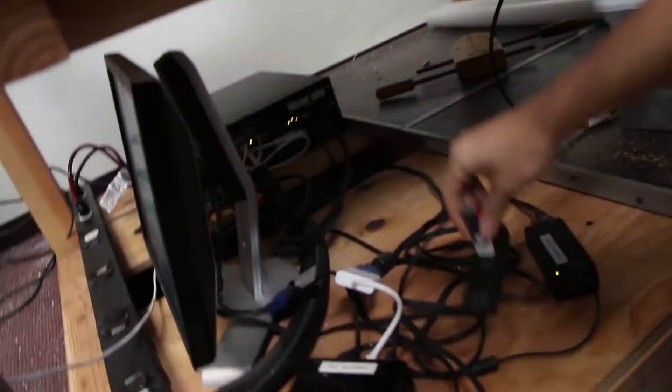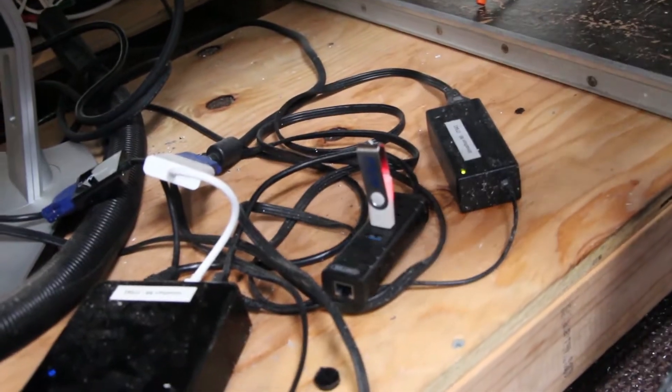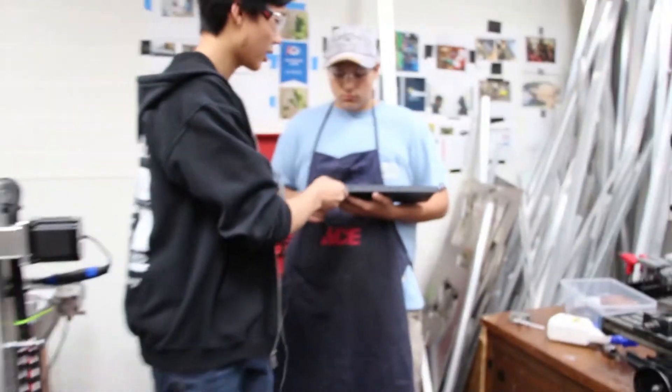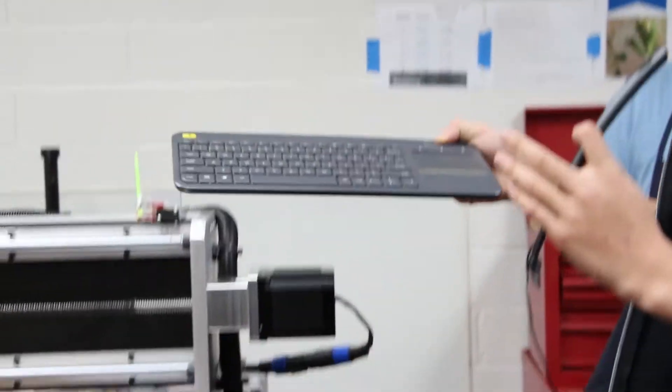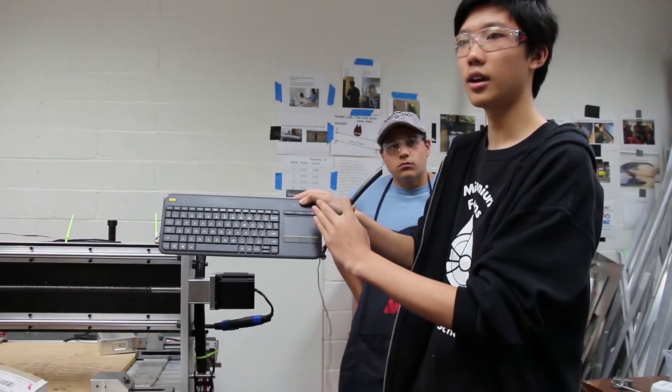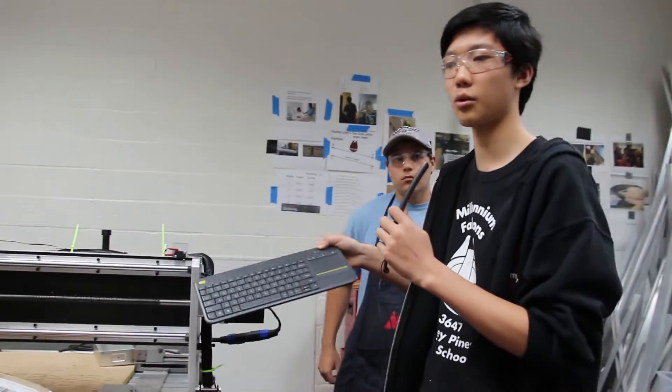Down here we also have a USB hub where we plug our USBs in. This is very important because, as covered in the HSM Works video series, to get the CNC code to the machine, we generate the code in HSM Works on a CAD computer, then transfer it onto a USB to the CNC computer, which then runs it. We also have a wireless keyboard, which is incredibly nice because it allows the CNC operator to move around freely. It also has a trackpad, so the operator doesn't need to carry a mouse.